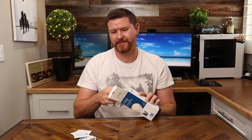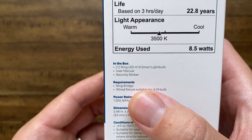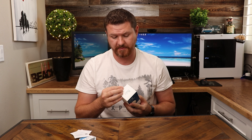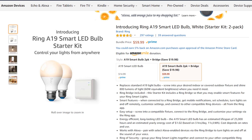One thing I was noticing on the box is the requirements section — it does require the bridge. So if you guys are looking at this on Amazon and you see that it's only $15 and you want to pick up a couple, be aware that it does require a bridge. They do have a starter kit, which is what we picked up here, and it comes with a Ring bridge and two light bulbs.